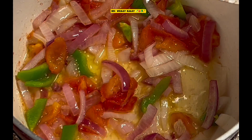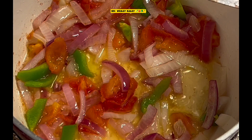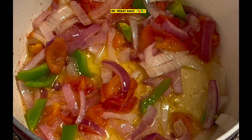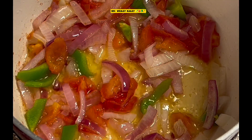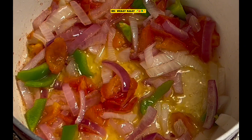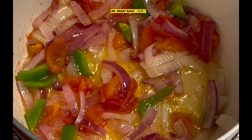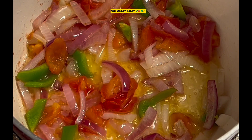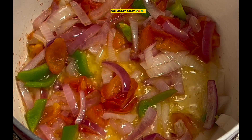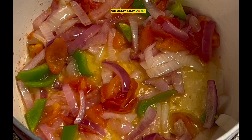As you can see I'm sautéing some onion here — some red onion, yellow onion, green bell pepper, and some tomato. I'm making some pink salmon, the one in the tin — it's already cooked.